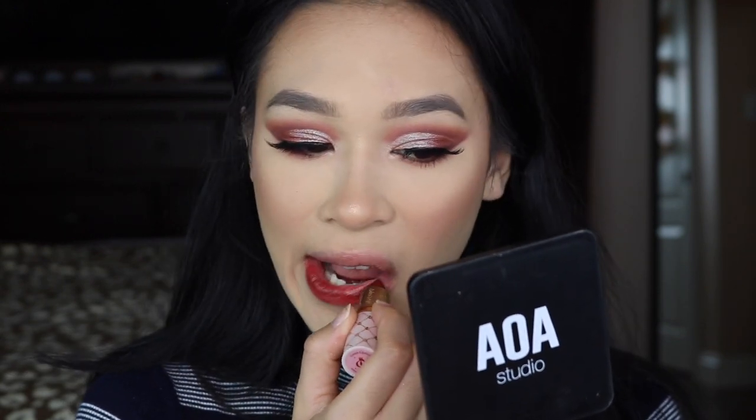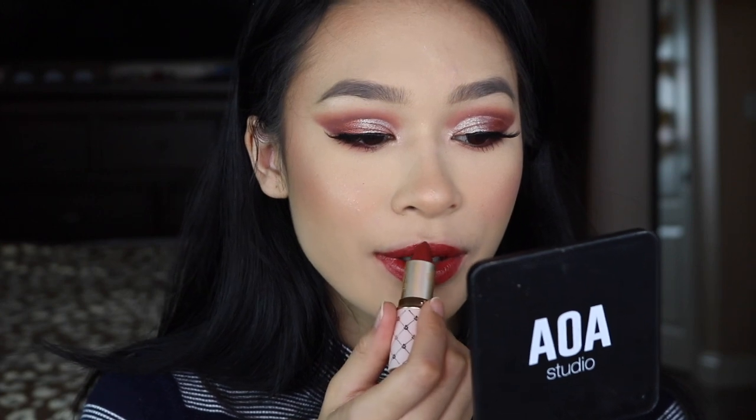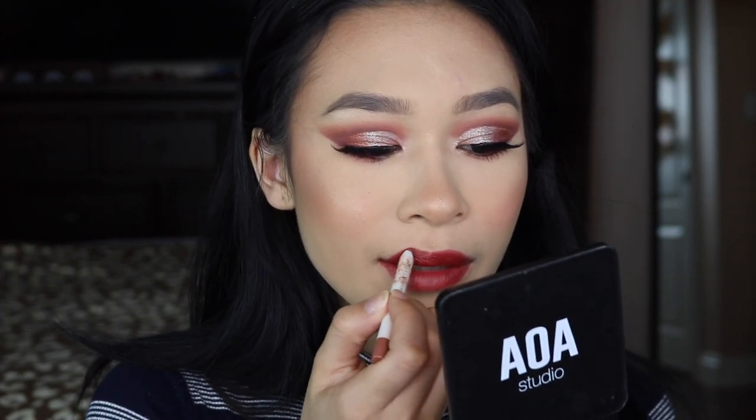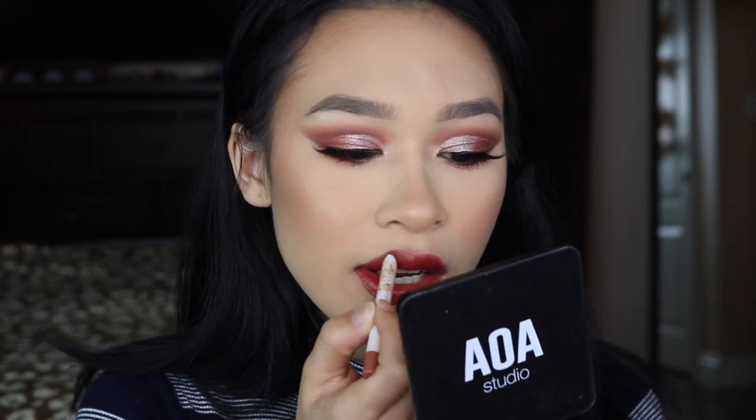Now for lips, I'm going to go in with the Odin's Eye lipstick in the shade Brown Rose. Super pretty. She's a little intense. I didn't do a good job of applying it, so I think I'm going to go in with a nude lip liner just to tone it down a little bit. This one's from ColourPop — it's called Curvy. Sometimes when reds are too intense, I go in with a nude lip liner just to tone it down.